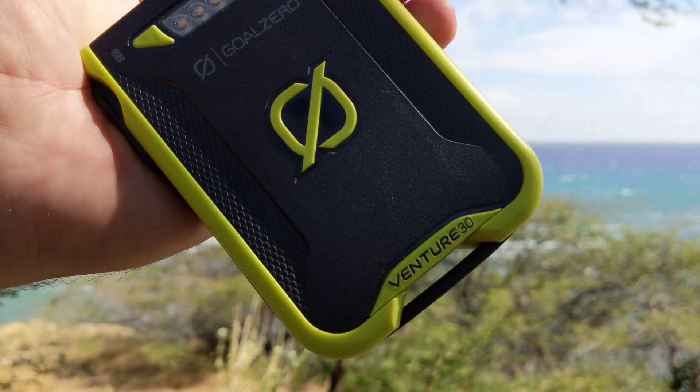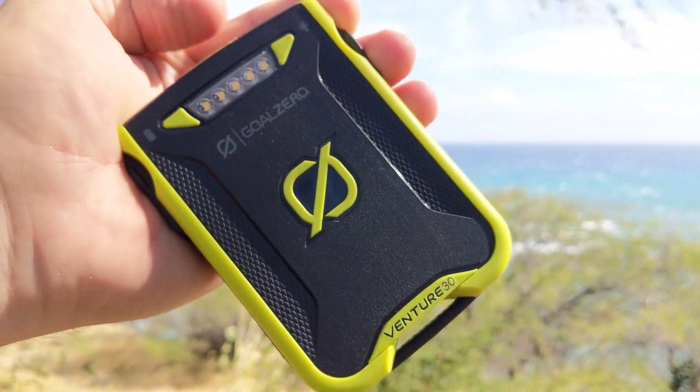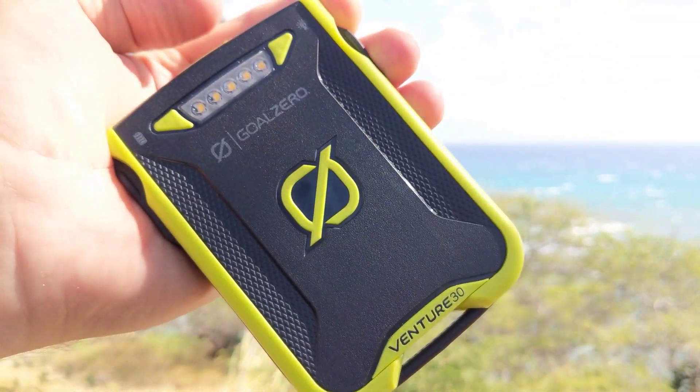Okay, so here we go. I have the Venture 30. Let's see if I can get some lighting on this. I'm going to go ahead and plug this into my Nomad 28.